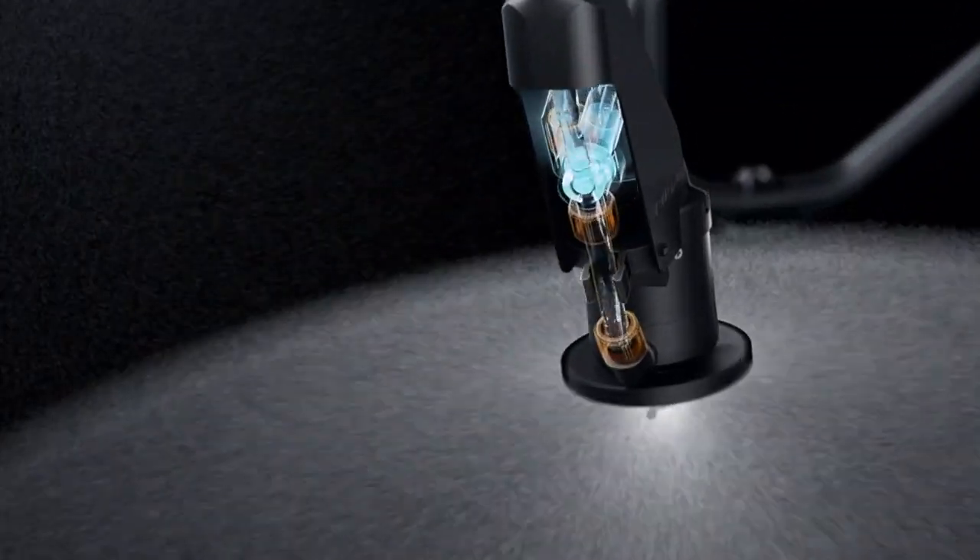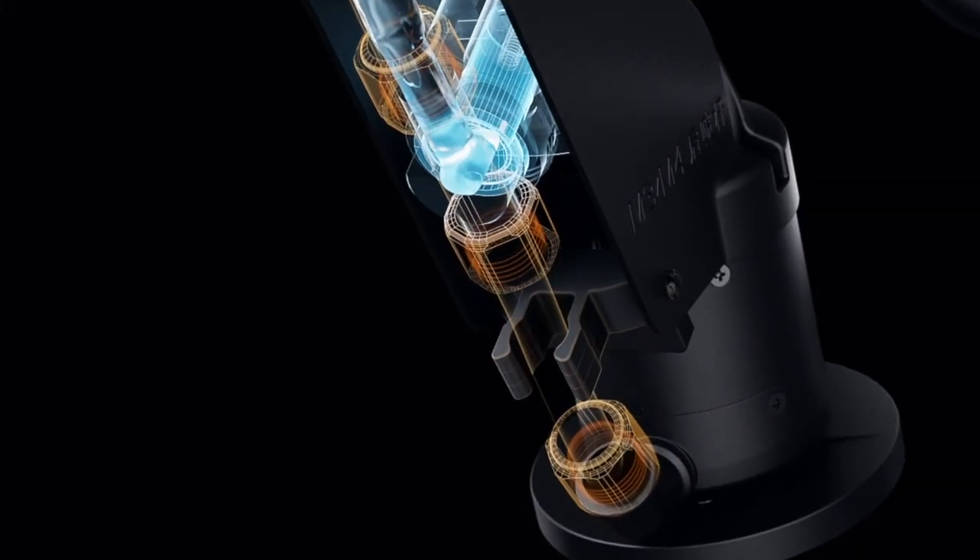DJI Agris T50's brand new solenoid valves completely eliminate drips and leaks.